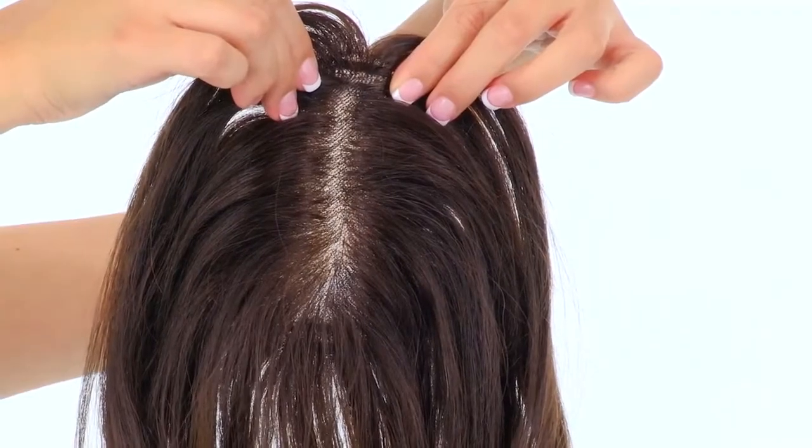What makes EasyPart so unique is how versatile and natural it is. It's hard to imagine that you'd get a lot of volume or coverage from a piece so small, but it truly makes a difference. EasyPart is everything you want out of a clip-in. It makes your hair more full and healthy looking, and no one would ever guess that you're wearing a hairpiece.